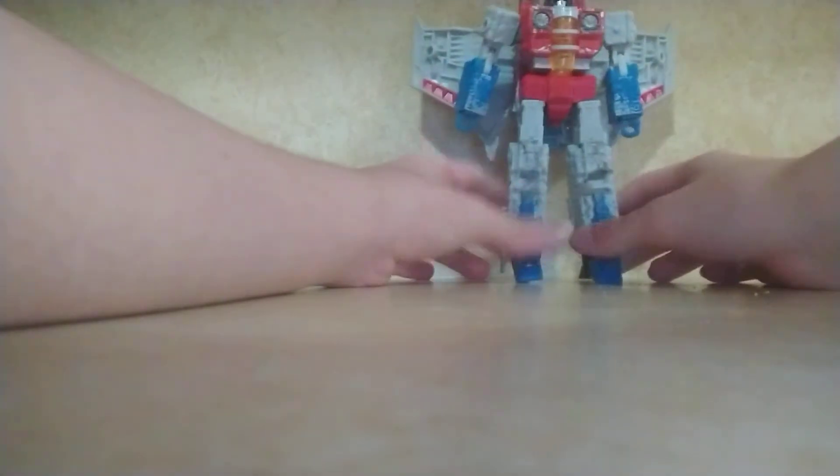As you can see, it's very show accurate, just with all this annoying scuffing — which I don't mind; it's kind of like rust or battle damage. Let's get on to the face sculpt. If you look closely you can see his head sculpt, which is very show accurate. He does have null rays, but I can't find them.